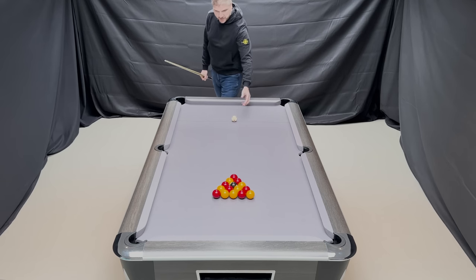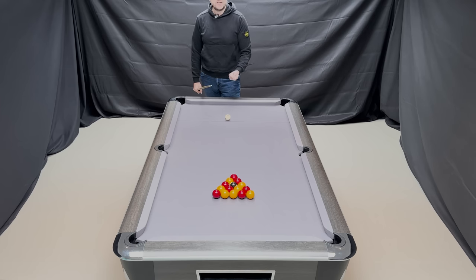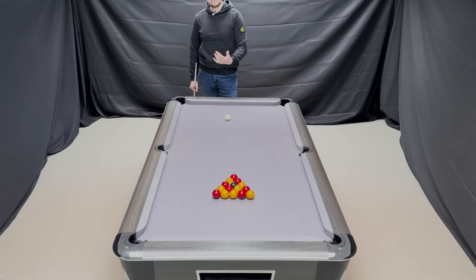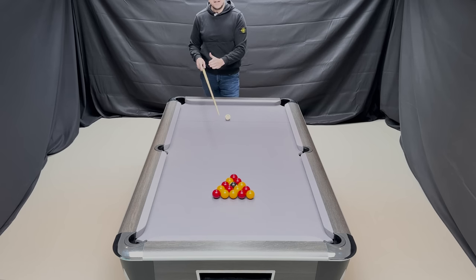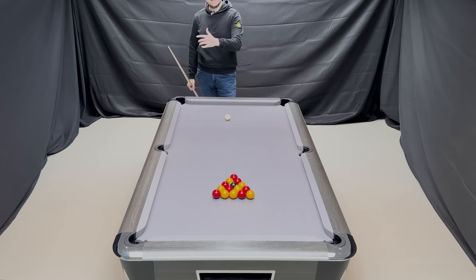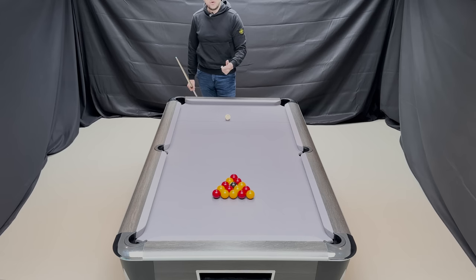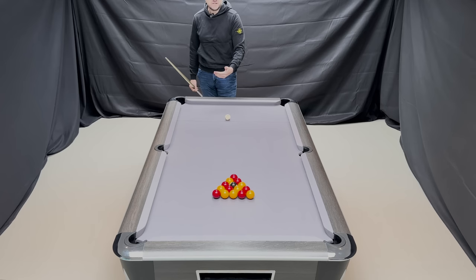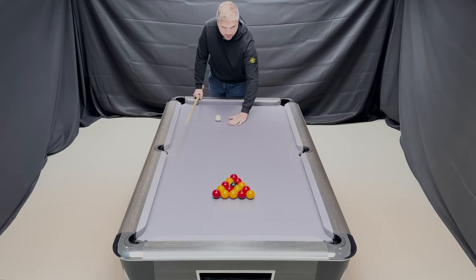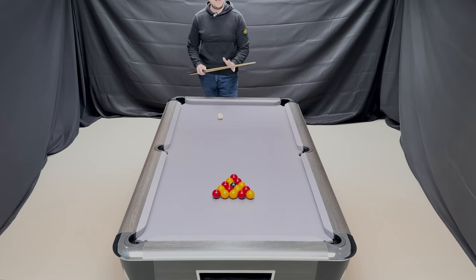We can hit it straight on, from here, or from here. Every table is going to break differently — the cloth will be worn or brand new, the balls worn or brand new. Tables will break differently due to weather conditions. If it's very cold, the cloth will absorb a lot of damp, meaning the balls aren't racing around as fast. On a brand new slick table like this, recently recovered, you wouldn't need anywhere near as much power to get a good result.